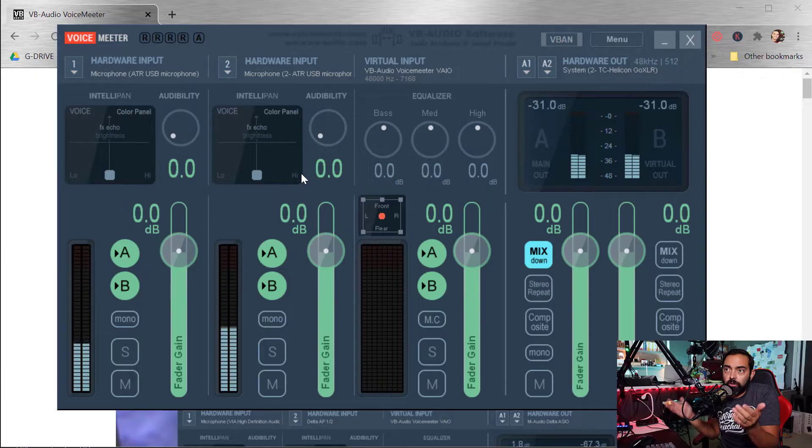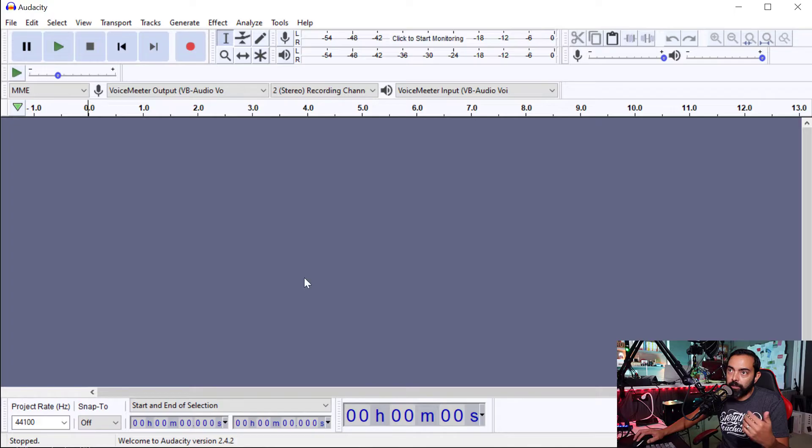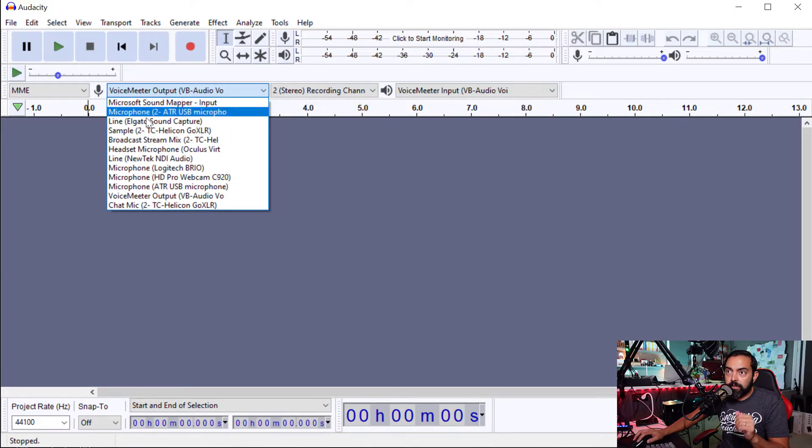But what good does this do? Well, we use VoiceMeeter now as our input device. Instead of selecting the USB microphone, we select VoiceMeeter. Now this will only work up to two microphones currently, but it does the job. So let me show you in Audacity, which is a really popular tool you might use to record your show. I'm going to make sure that my input device is indeed the VoiceMeeter — right here — VoiceMeeter output. That's what we want.